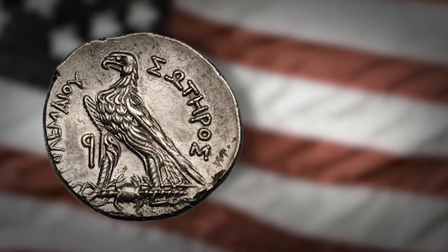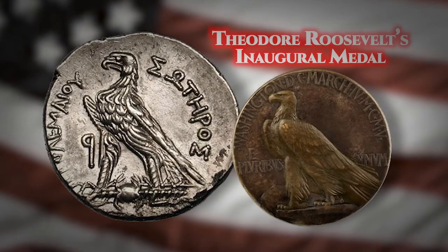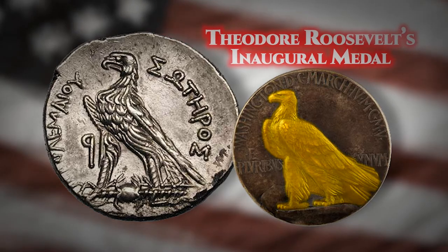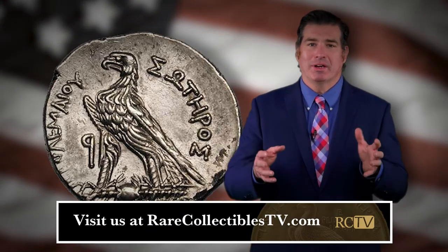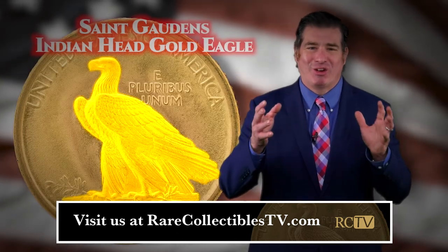This eagle was once again showcased on President Theodore Roosevelt's inaugural medal. And finally, this stunning eagle found its permanent home on the Indian Head Gold Eagle Series.